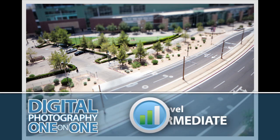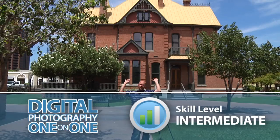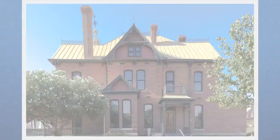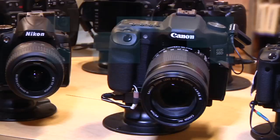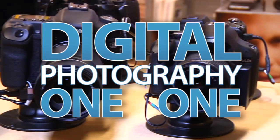This week we'll learn how to use a tilt-shift lens. AdoramaTV presents Digital Photography One-on-One, where we answer your questions. Here's your host, Mark Wallace.